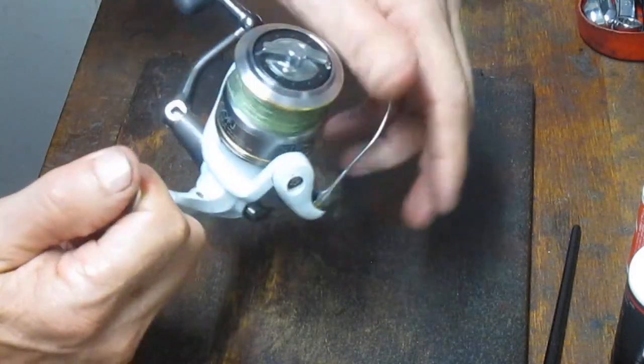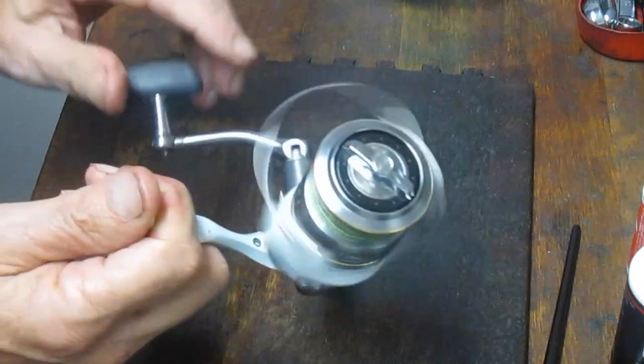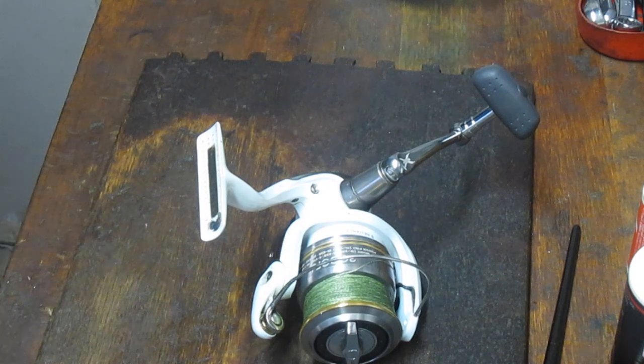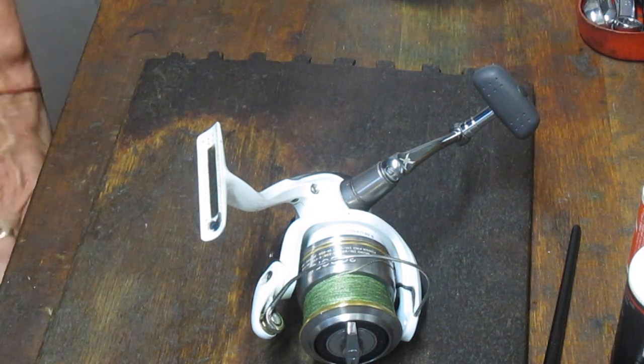There's your Shimano 3000FJ — this one's ready to go fishing again. I hope you've enjoyed the video; if you did, please like it, and if you want to see more of these, please subscribe. This is Dennis with Second Chance Tackle. Thank you for watching.